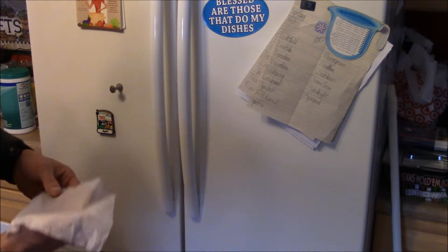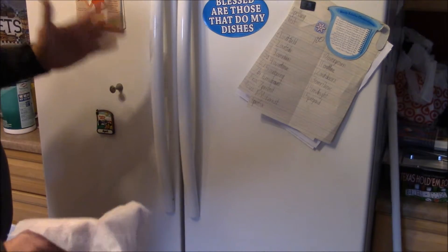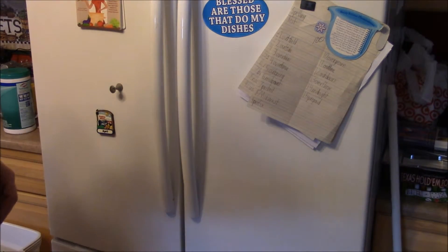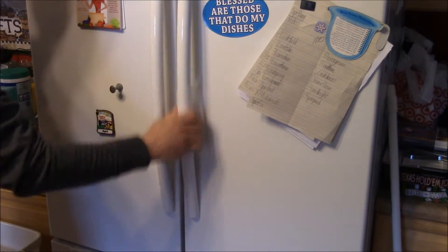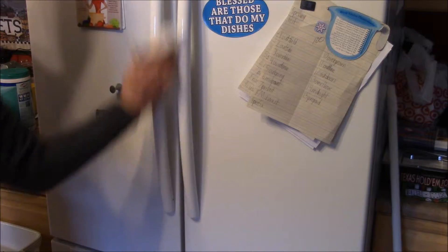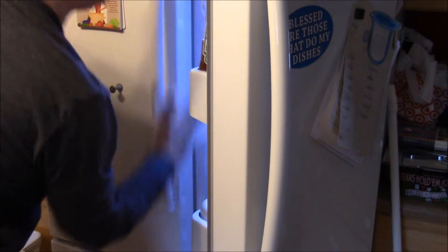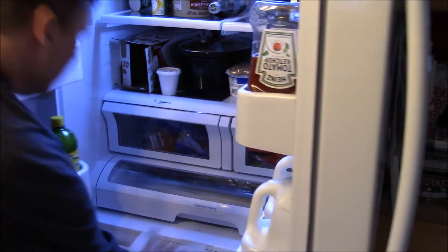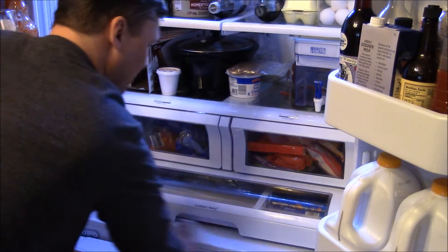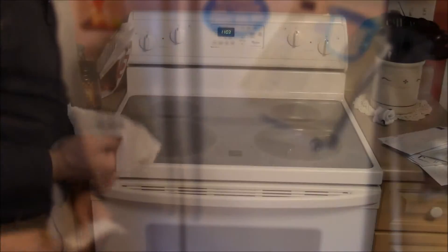This is my refrigerator — fridge up top, freezer down below — and this gets used a whole lot throughout the course of the day. There's stuff all over these handles, you know there is. So disinfectant wipe, clean off the handles, and you can do any of this more than once a day if you feel the need. I also go ahead and do the bottom shelf because my son likes to use it as a step to get up to everything else. And that's it with the refrigerator.